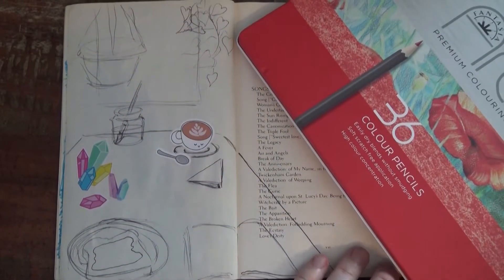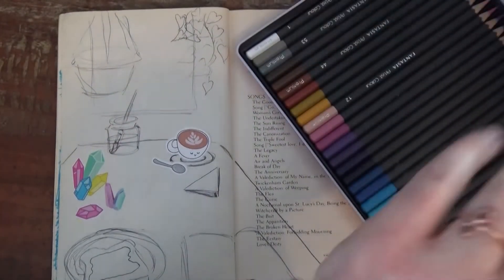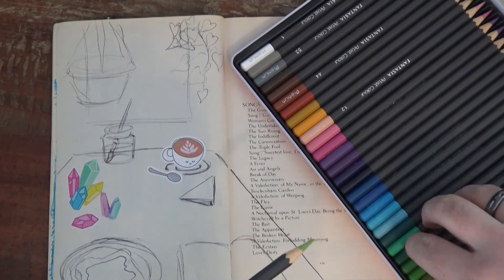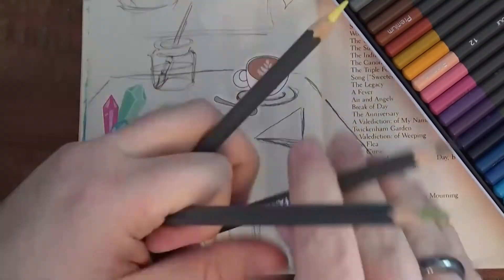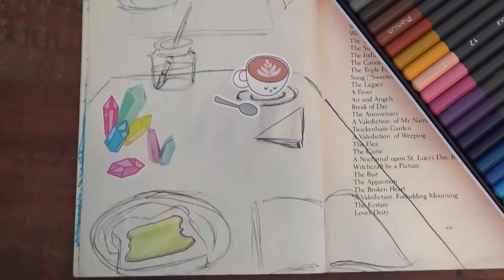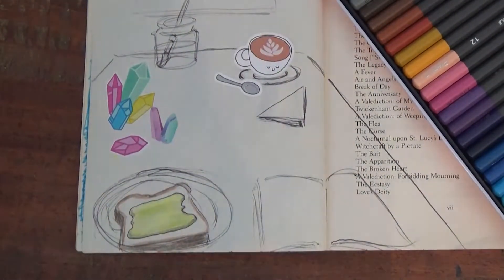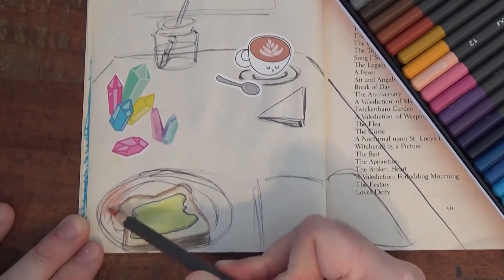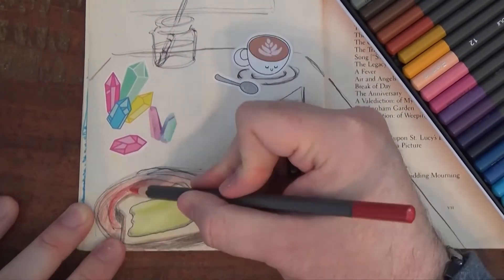Now that I've completed my sketch, let's add a little bit of color. I'm going to be using colored pencils, but you guys can use whatever materials you have. Maybe you're going to use crayons, maybe you're going to use markers — use whatever you want to draw with. This is about making yourself happy, and making artwork that you love and that you're going to be proud of.